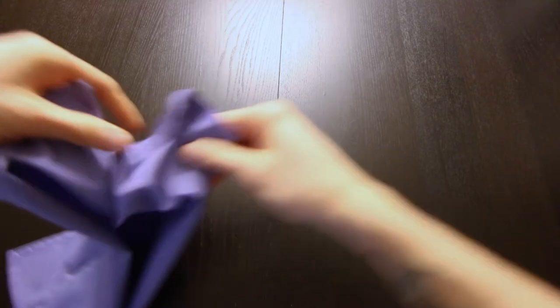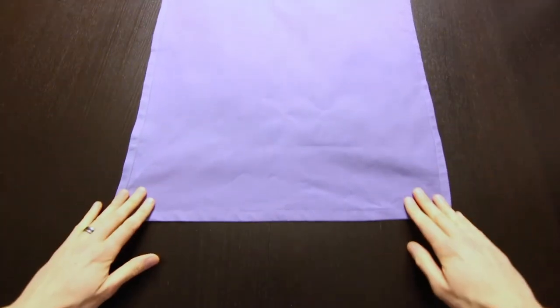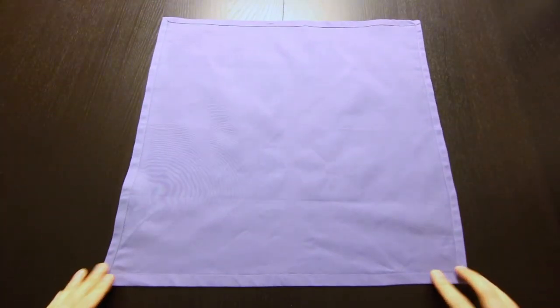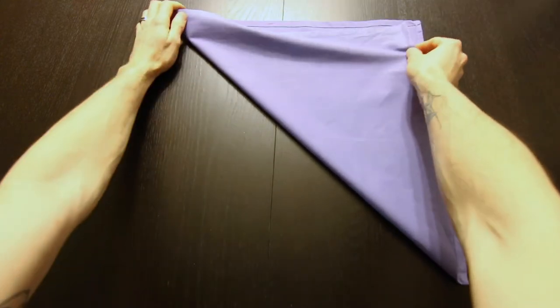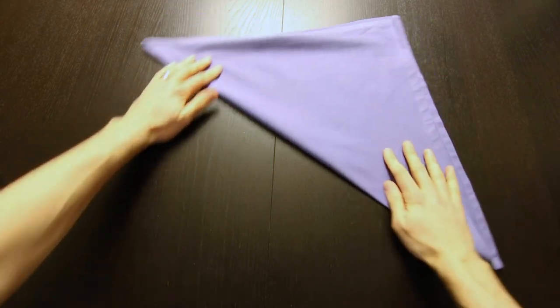Now we're going to put that aside. To fold the variation with the bowtie we need to take a second napkin. We're going to fold that in half along the diagonal as well. We'll bring these opposite corners together.